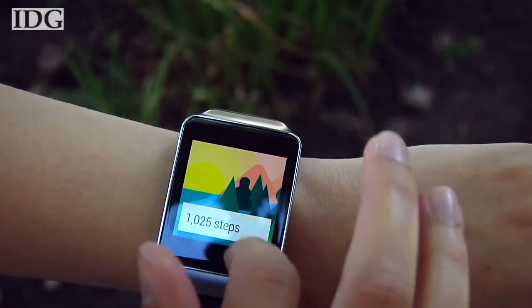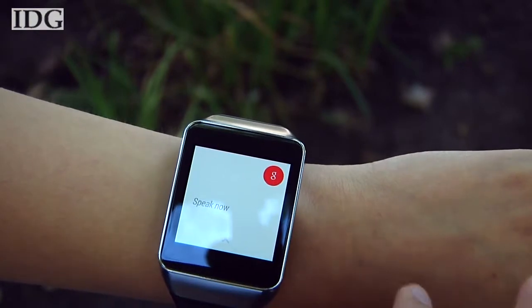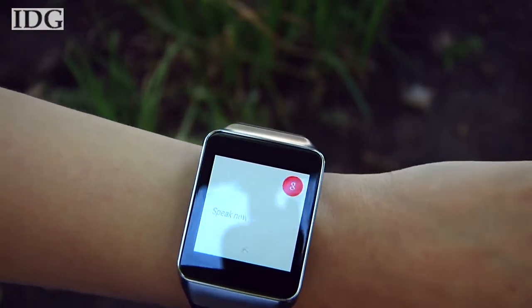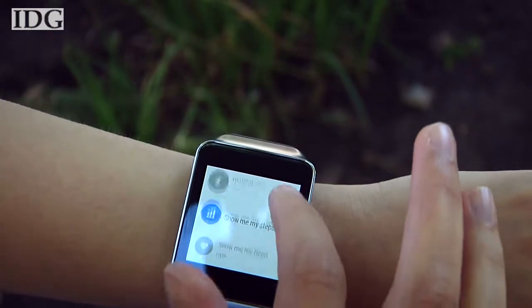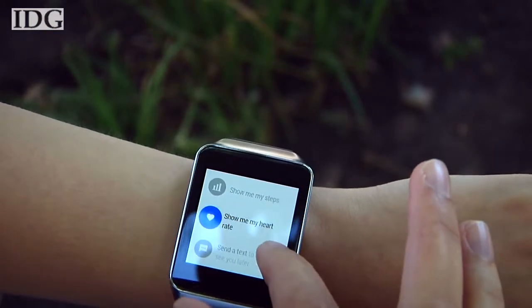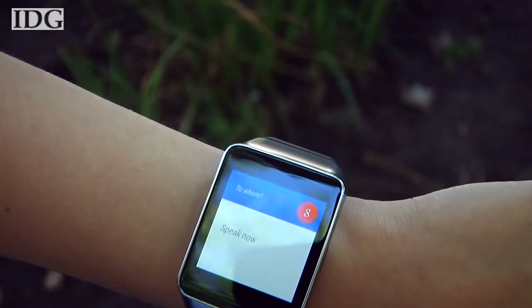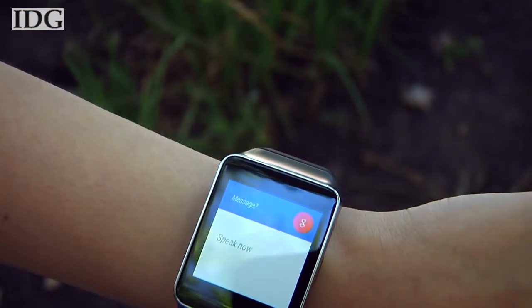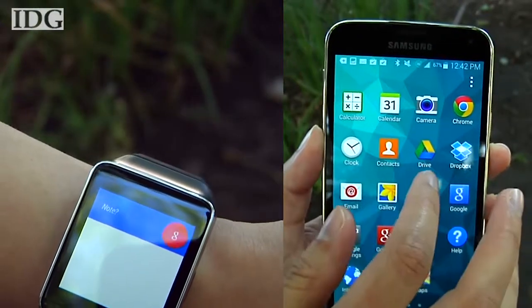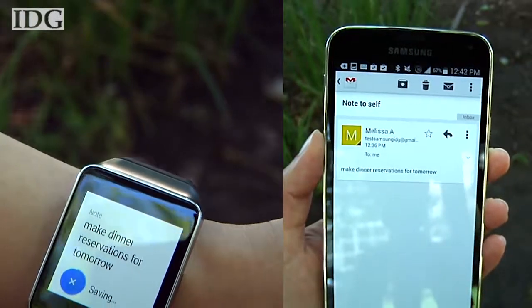The watch's functionality is primarily based on voice commands, which you can either tap on the home screen or say 'OK Google' to launch. You can do an internet search, math calculations, set reminders, or get driving directions on your phone by using the navigation command. The 'send a text' and 'take a note' voice commands are the most useful for me. You can compose or reply to a text by dictating your message. One helpful feature is that after you've recorded a note, an email to yourself is automatically generated with the text from that note.